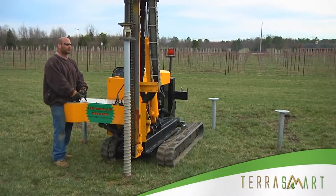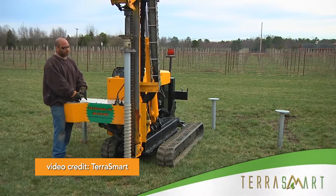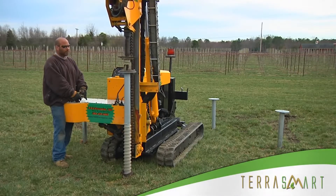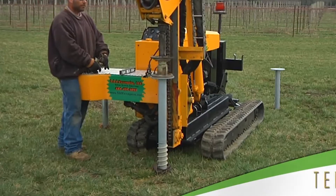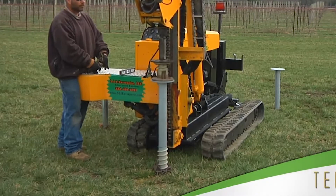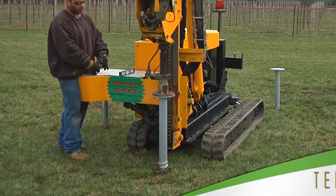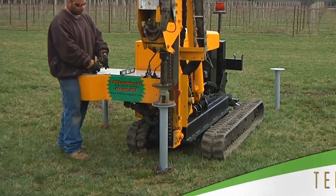Ground screws work similarly to helical piles, also creating a cone of soil that resists upward tension. The ground screws' difference in design lies in its threaded end that leads to a point much like in carpenter screws. Ground screws were built to work in rocky landscapes. The pointed, threaded end is outfitted with a forged chisel tip that can push smaller rocks aside. Installers can even drill a starting hole into larger stones to rotate the ground screw directly into the ledge.